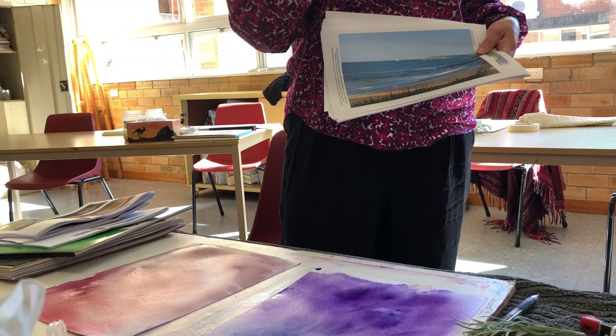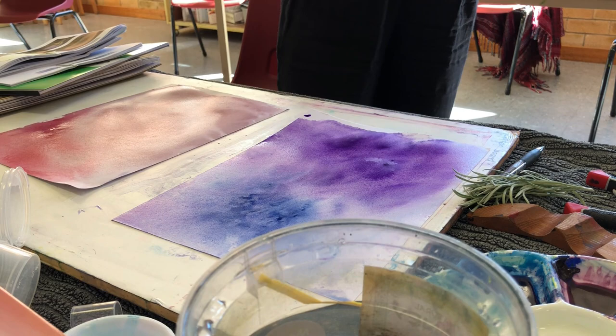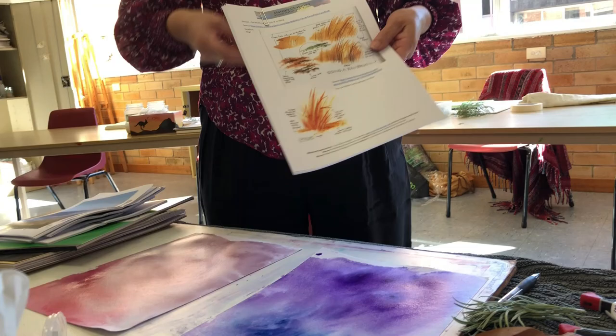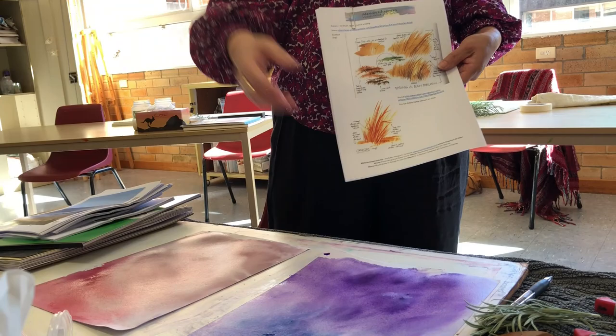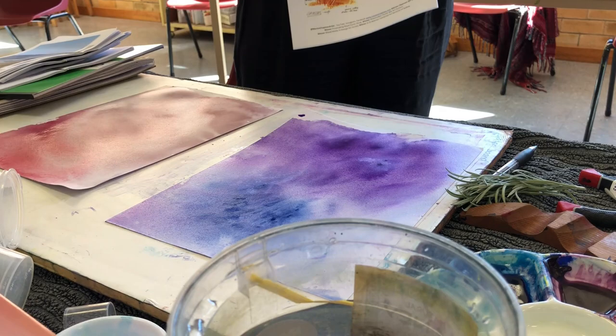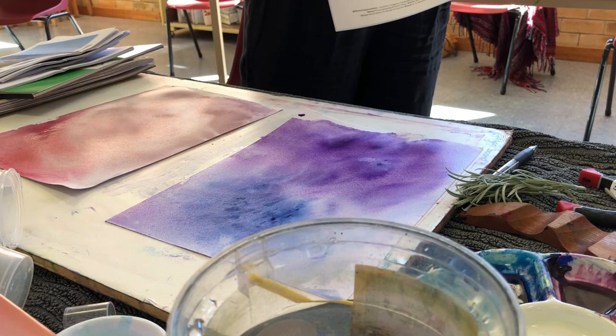I recommend printing your reference photo. Having it on your phone means you spend time going touch touch touch. Printing it is better. In terms of what we're doing today — it's grasses. We're going to get some backgrounds down, practice grasses, and possibly put some landscape marks in. That's why I recommend doing at least four. I've gone cheap because sometimes it helps to release the tightness about expense.